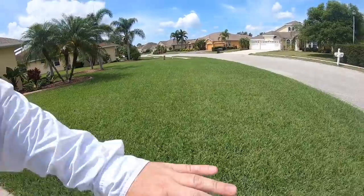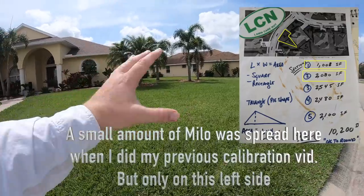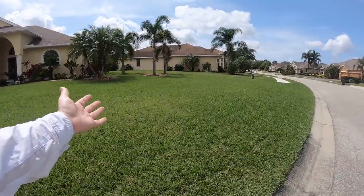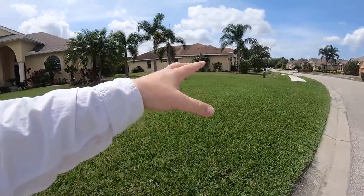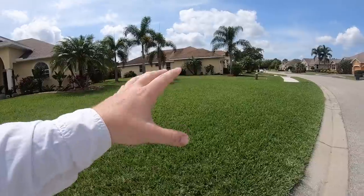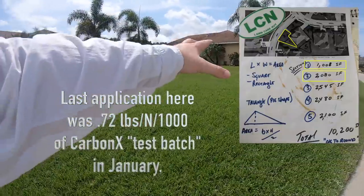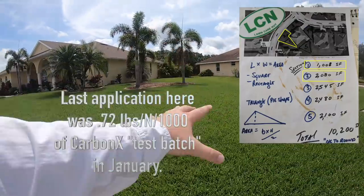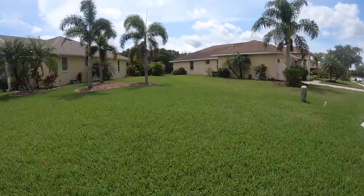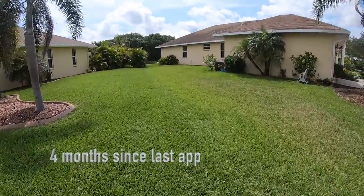I'm going to do this entire part of my lawn. There's been no nitrogen or macro-type fertilizer applied in this part of the lawn at all since the last app of Carbonex, which was in January - and that was actually just the test batch. The stuff we have now is quite different, so it's been a while since this has had any fert. I did put some RGS and some Humic 12, but those don't have any fertilizer value.